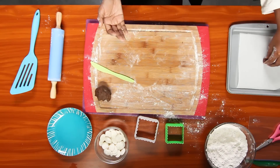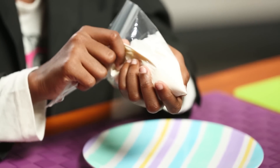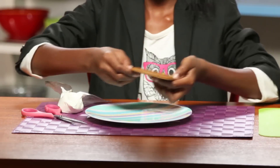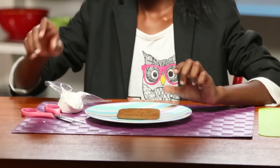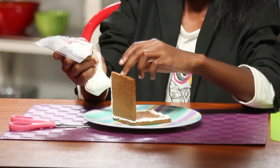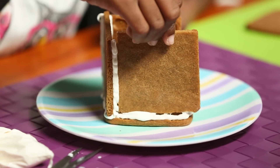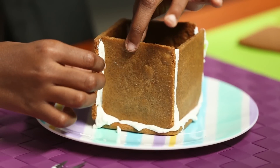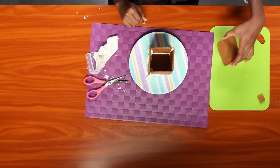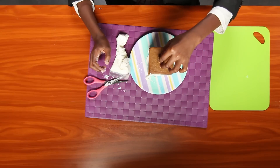Bake according to your package instructions. Melt your candy melts, put them into your Ziploc bag, and cut off the tip like this. Lay one of your large gingerbread pieces flat, then attach it to the other like this. Now do the same with the three remaining pieces until they are all connected.